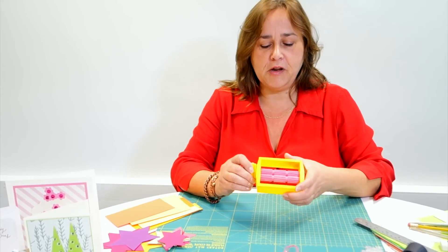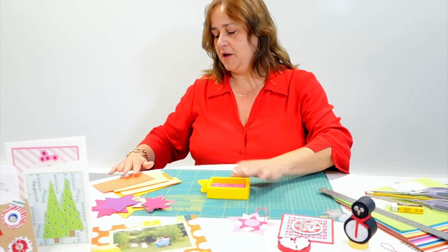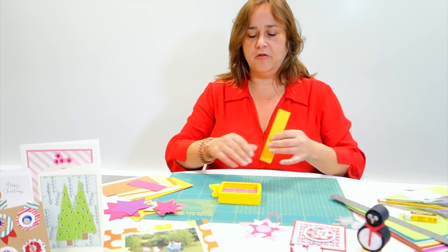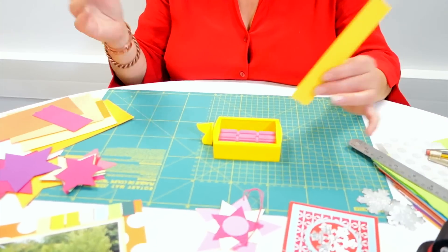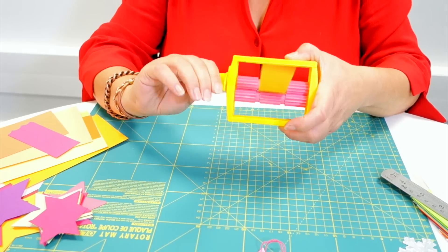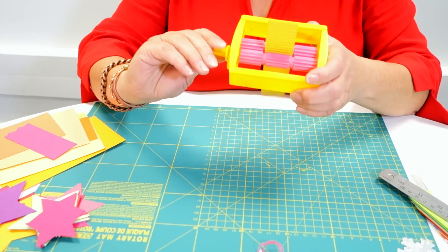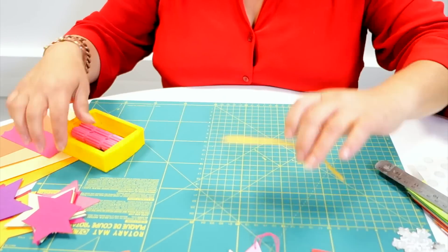Once you've unpackaged it, it is very simple - you can hold it in one hand and turn the wheel with the other. You can get great crimp effects on card. Just pop it on a flat surface to get it started and then turn your wheel and it gives a great corrugated effect on card.